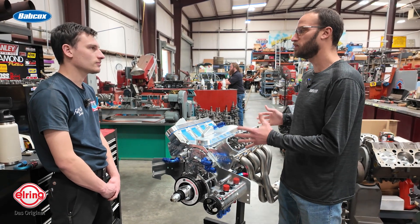Ultimately this engine is going into a 2011 fifth-gen Camaro. It's spec'd out — it's got a roll cage and everything — and it's ready to go fast.